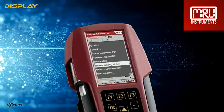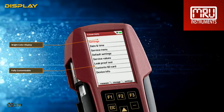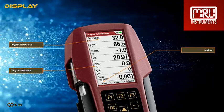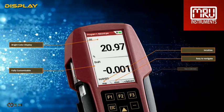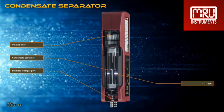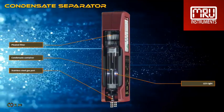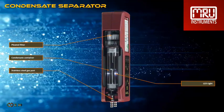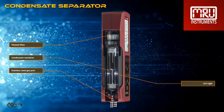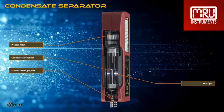Like every other MRU analyzer, the operation is intuitive and easy to understand. The display is big and bright, totally customizable for your needs and preferences. The easily accessible condensate separator is large and has the best filter in the industry. The pleated, highly effective gas filter removes dirt particles and therefore protects the analyzer. This industry-leading filter is also washable and reusable for up to 5 times.